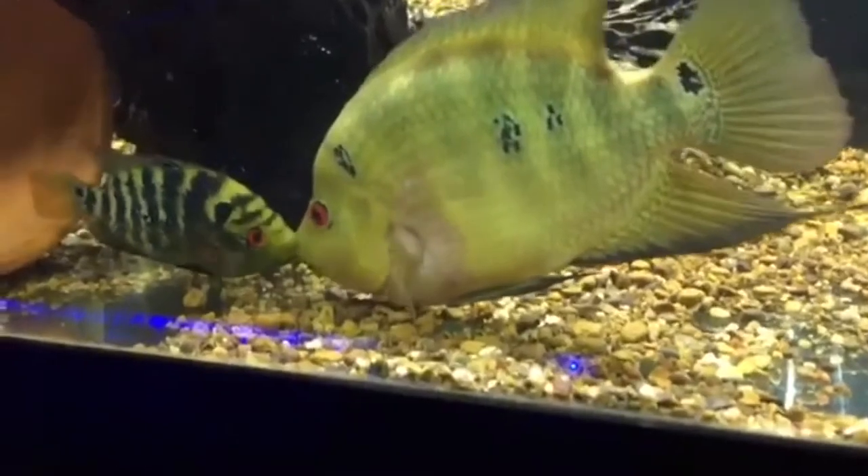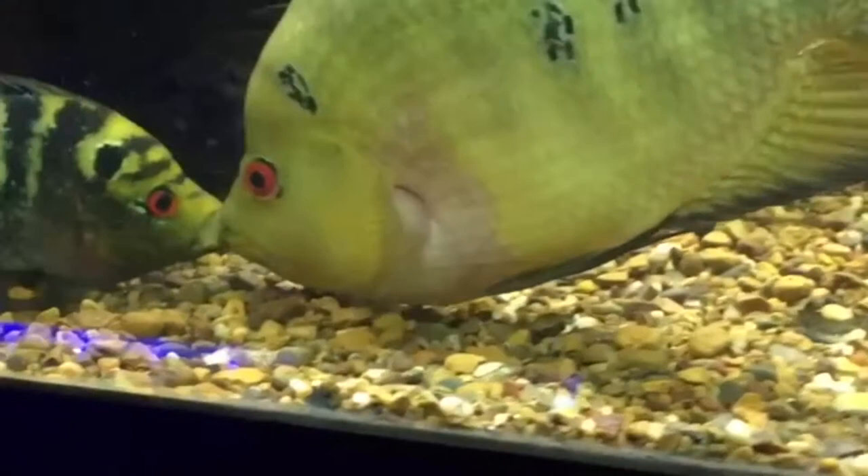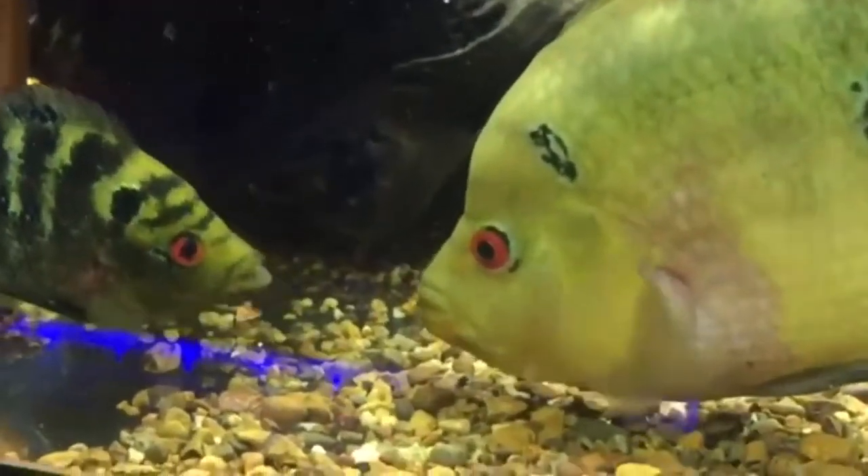This cichlid hails from Central America with a range from Mexico to Panama. It is part of the Amphilophus Complex. Like most of the cichlids in this group, this fish is very aggressive.